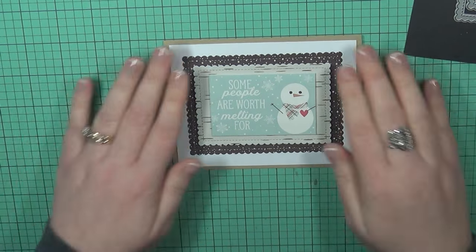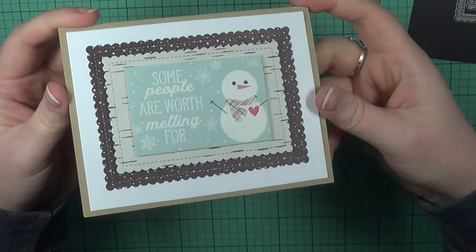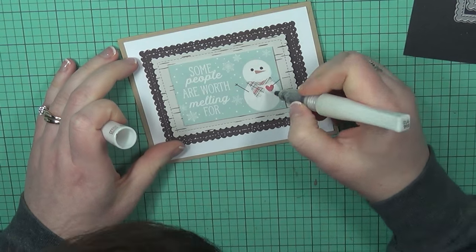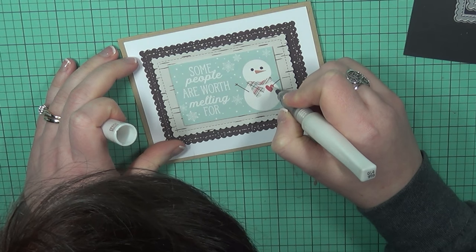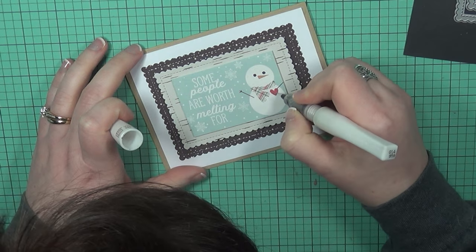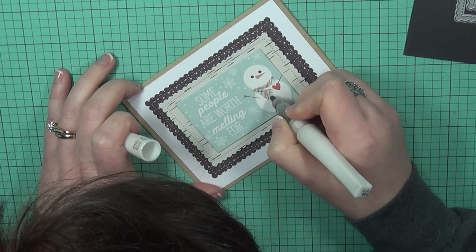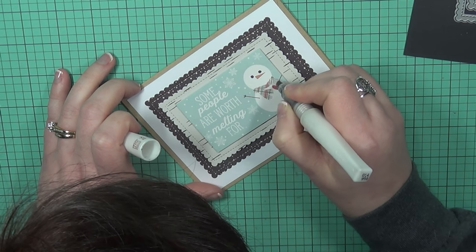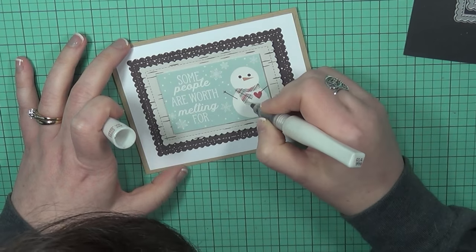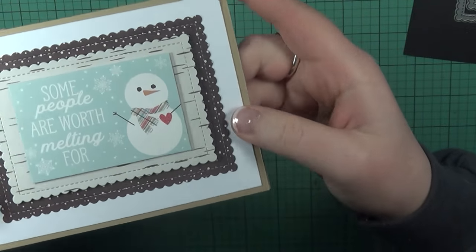That is pretty much going to complete card number one. I'm going to add just a little bit of shimmer to the heart of the little snowman as well as his scarf, just to give it a little something extra. Whenever you put it in the light, it'll catch the light. Since we didn't do any stamping on this card, this will just jazz it up a bit more. I really love how this first card turned out — it was really quick and simple.